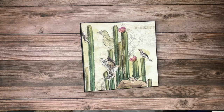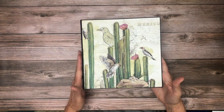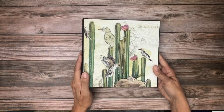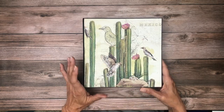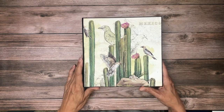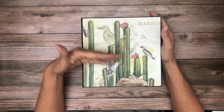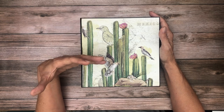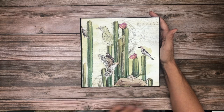Hey everyone, it's Daphne from Scrap and Create. Today I'm going to share my newly completed album, which is Ciao Bella in the Sonora collection. This album is eight and a half by eight and a half by two and a half inches deep — that's the outside dimension; the pocket pages inside are actually eight by eight. I did a pretty simple cover, partly because I wanted to reflect the desert landscape — arid and barren — that's reflected throughout the collection.